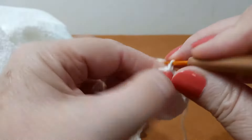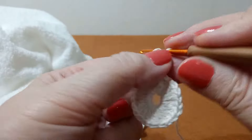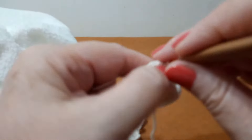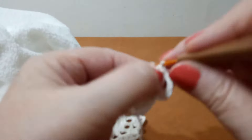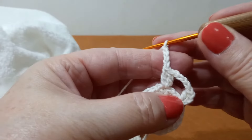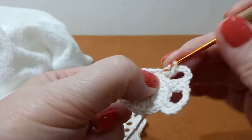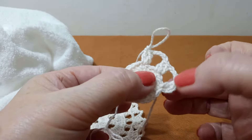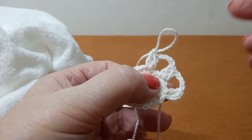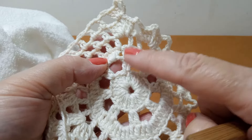Aqui tem a correntinha, que é um; no mesmo lugar eu faço o segundo. Faço um, dois, três, quatro — pulo um, dois — prendo no terceiro. Nós vamos fazer tudo isso na volta. Vamos ficar com oito pedacinhos desses de dois pontos altos.